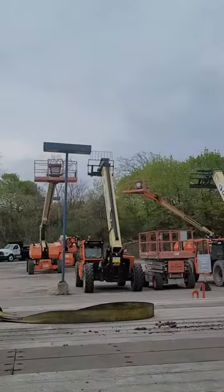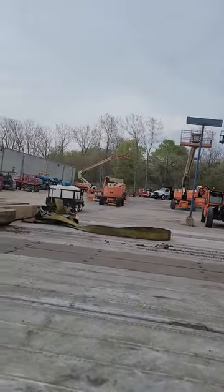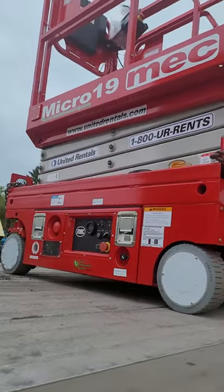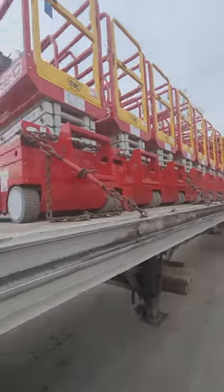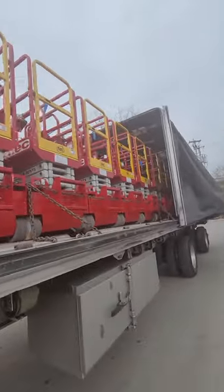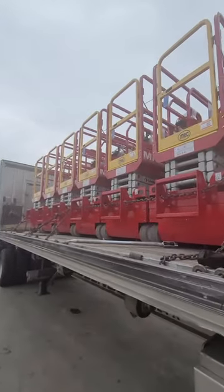They have a lot of equipment here — this came from Carmin, California. Not bad. Thank you for watching the video; we'll be making more videos regarding the securement of flatbed freight.